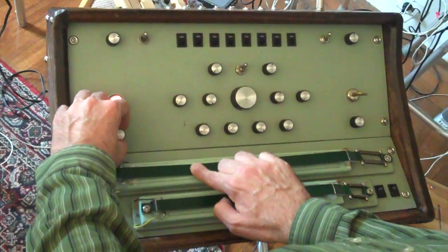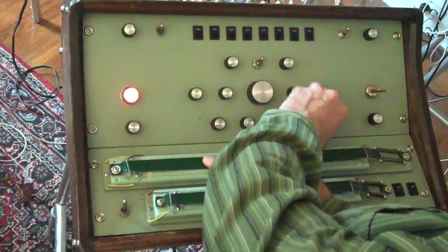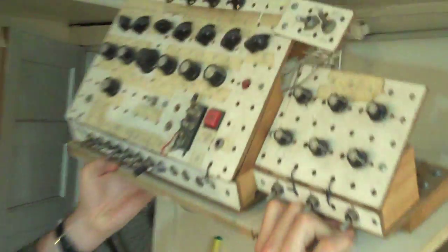Finally, the frequency can go all the way down until we're getting these individual clicks. And that's the infamous water effect. It's like a 303 kind of thing — it's almost got some kind of acid effect to it.